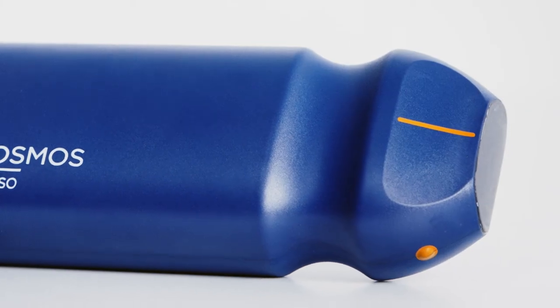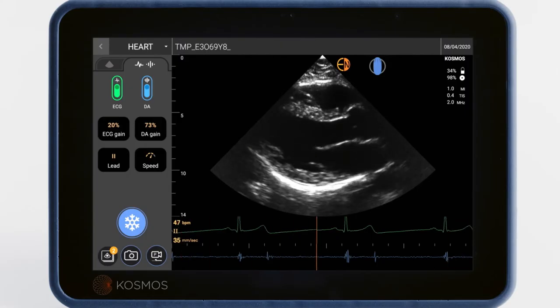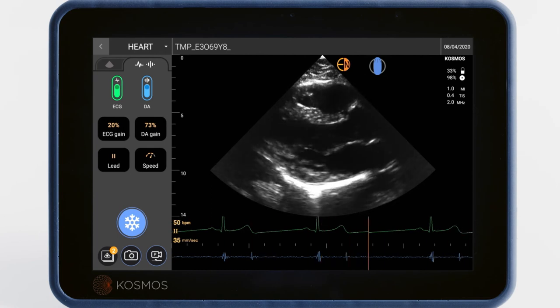The microphones are located on the probe head, so when you place it on the heart you can hear and see the heartbeat simultaneously. You are now capturing all three critical signals to assess cardiac health.